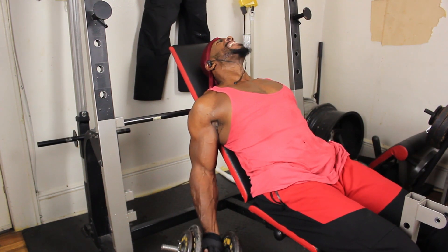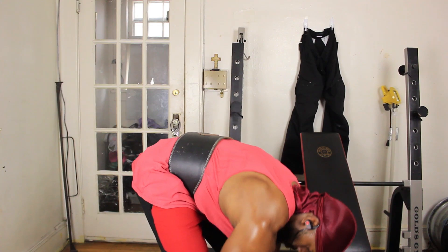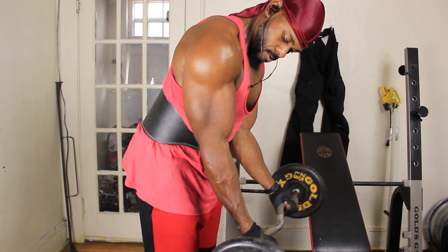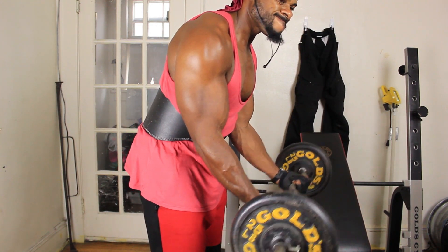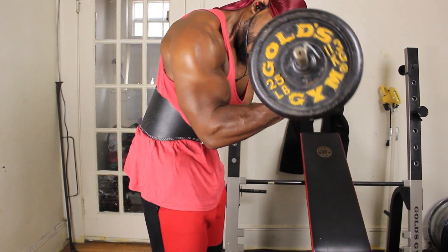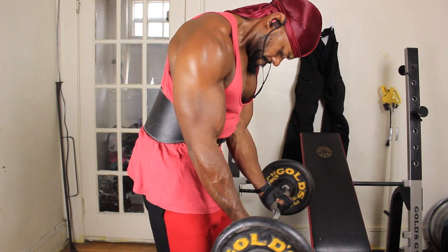You can see the veins popping out, you can see the arms going crazy — it's insane. This is another variation. If you don't have a bench like me, you can do it this way. As you can see, I'm leaning forward and I'm controlling the weight, trying my best not to move my elbows. Keep everything as stiff as possible and let your bicep do all the work, or at least as much of it as you possibly can.